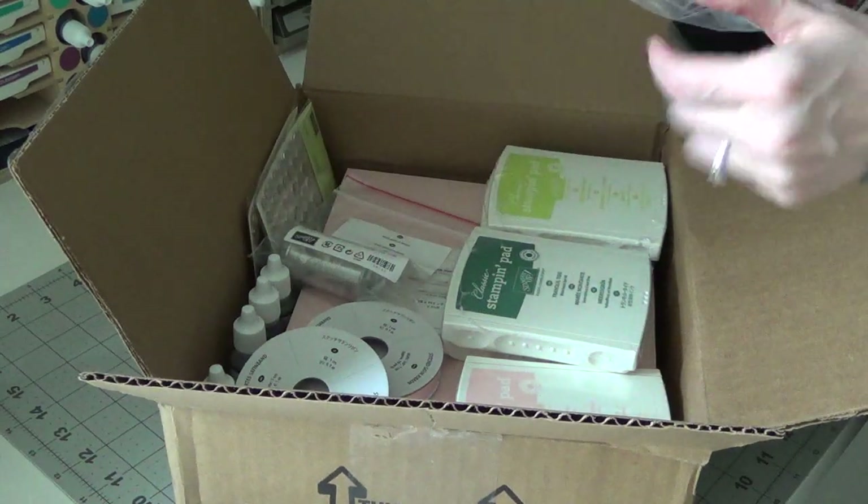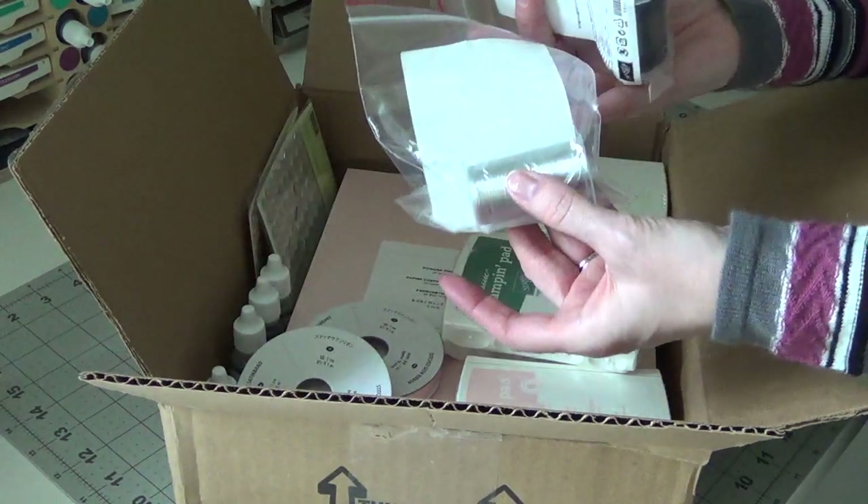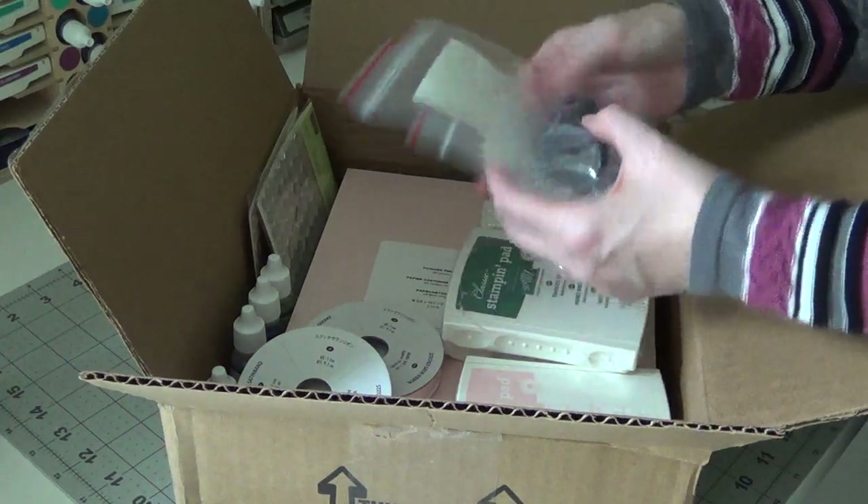I also got some of the metallic thread — I got the black and the silver. These are in our annual catalog.